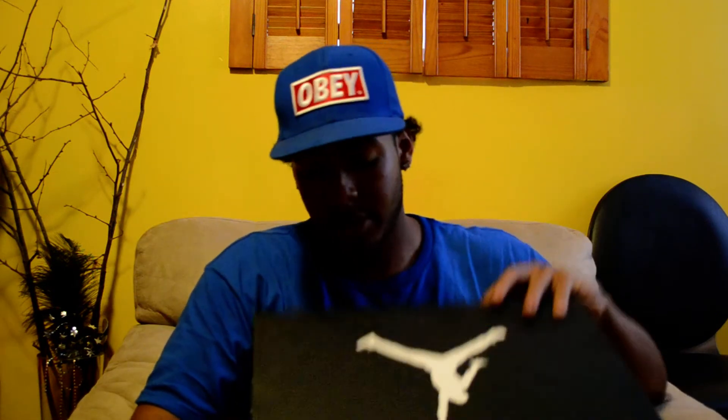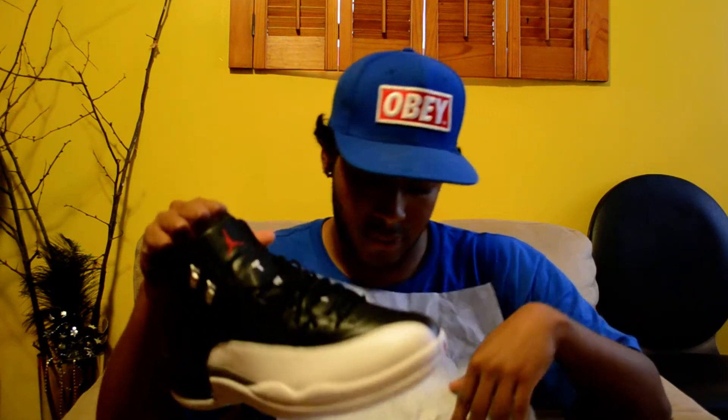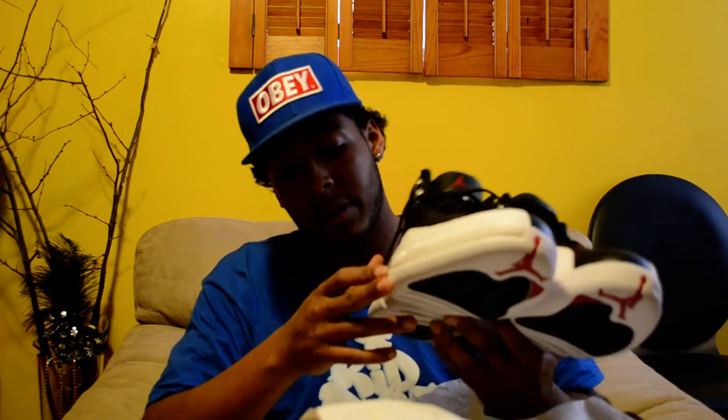On to the next one — I had to pick up the 12s. Interesting thing about this Jordan box, in case some of you may not have known, these new boxes actually don't open by themselves. I'm sure many of you have already seen reviews on this shoe, but yeah — we've got the black upper with the white mud guard and white outsole.